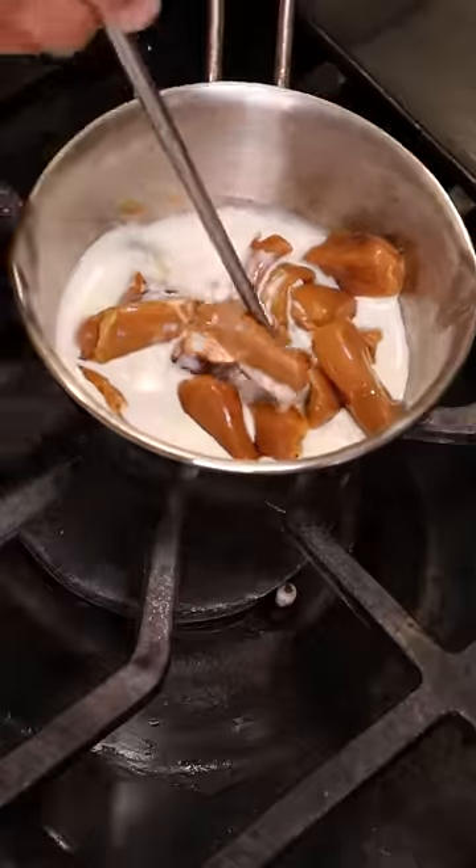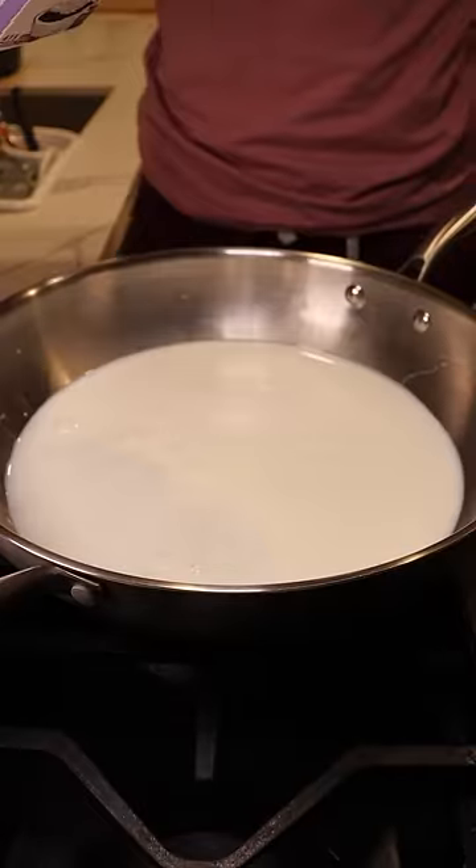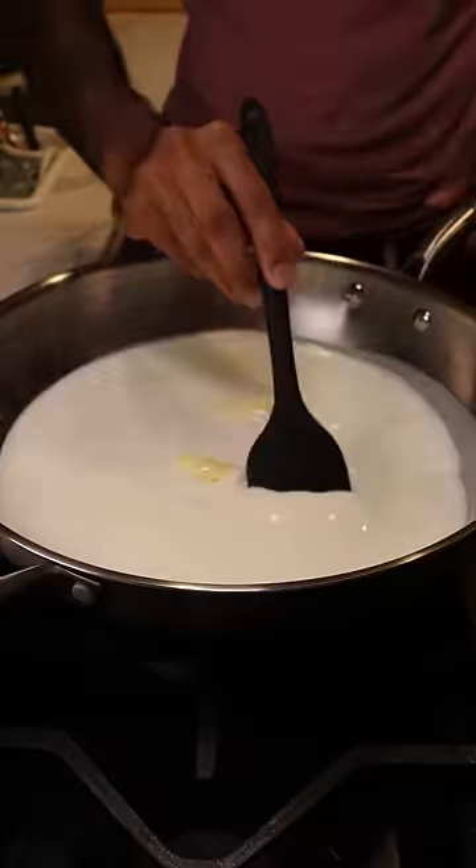Let's start by melting some caramel candy with heavy cream. Then in a large pan we can add whole milk, heavy cream, milk solids, and sweetened condensed milk. Let this reduce on low to medium heat until everything is dissolved.